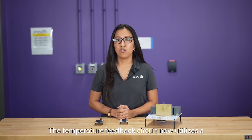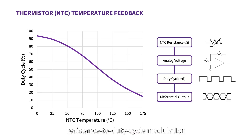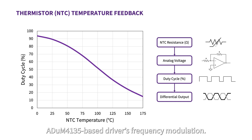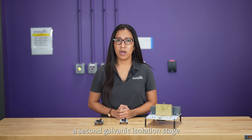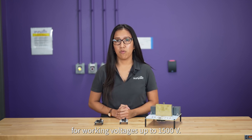The temperature feedback circuit now utilizes a resistance-to-duty-cycle modulation for better noise immunity compared to the previous ADUM4135-based driver's frequency modulation. The ADUM4146 IC features a second galvanic isolation stage to increase the voltage isolation capability of the driver for working voltages up to 1500V.